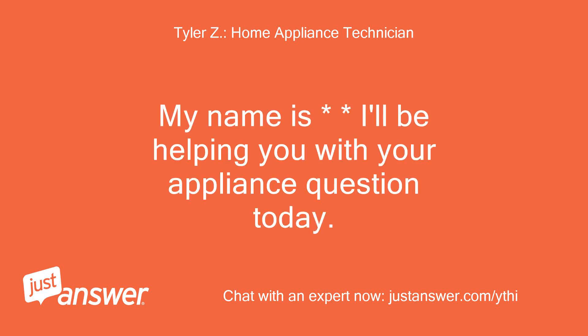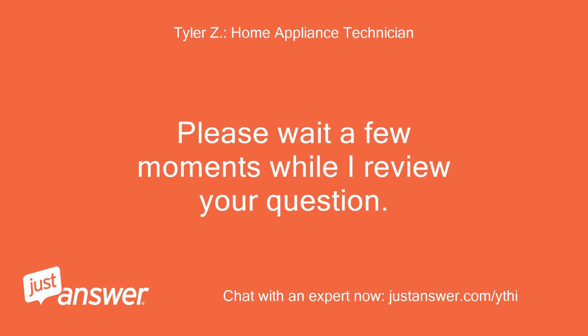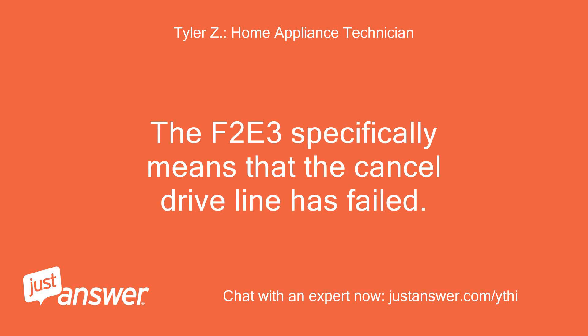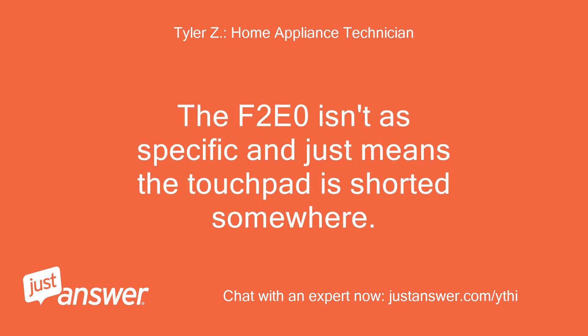My name is — I'll be helping you with your appliance question today. Please wait a few moments while I review your question. Both F2E3 and F2E0 mean that your touch control panel has failed. The F2E3 specifically means that the cancel drive line has failed. The F2E0 isn't as specific and just means the touchpad is shorted somewhere.